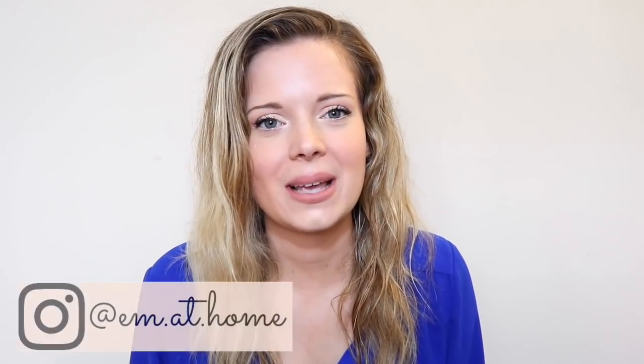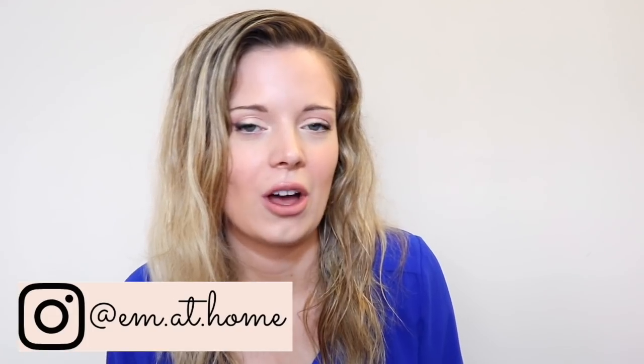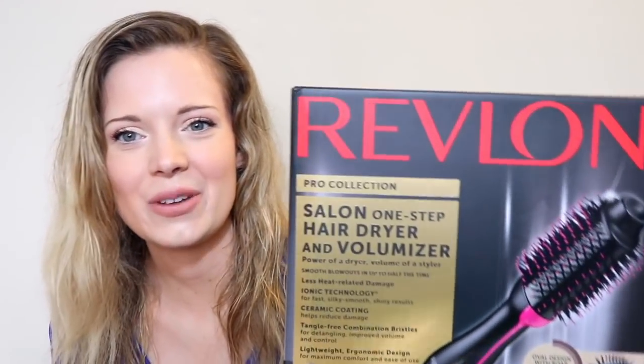Hi guys, welcome back to my channel. My name is Emily, and if you're new here, I post two videos a week — lifestyle videos and vlogs. Once in a while, I post a beauty video and a review.